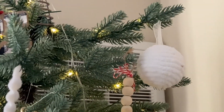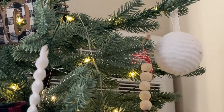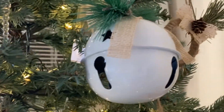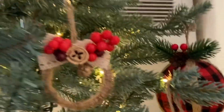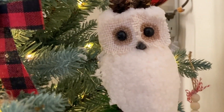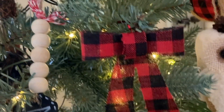The fuzzy little snowballs came from Dollar Tree. It's kind of hard to go through all of these — I'm sure you've all seen these before. The white bells, I have them all over. This buffalo plaid bulb came from Dollar Tree, I believe, last year. Same with this owl. The buffalo plaid bows are Dollar Tree.